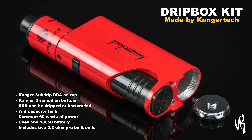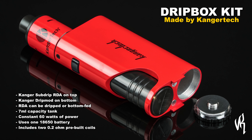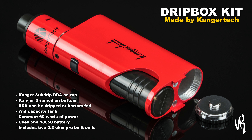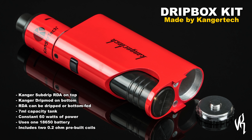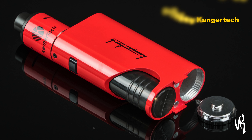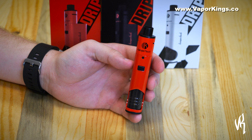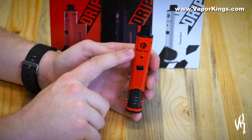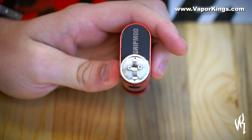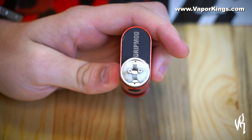The RDA can be used as a dripper or fed with e-liquid from the 7 mil tank. This device puts out a constant 60 watts of power and uses a single 18650. It also comes with two 0.2 ohm pre-built coils. Here's a closer look in hand — there's the RDA up top, and once you take off the top cap you can see the pre-built dripper set up with plenty of cotton and ready to go.